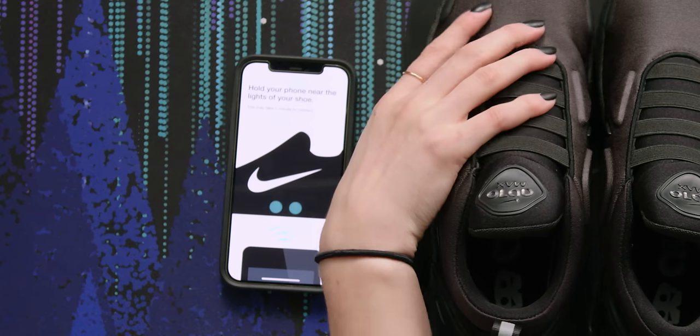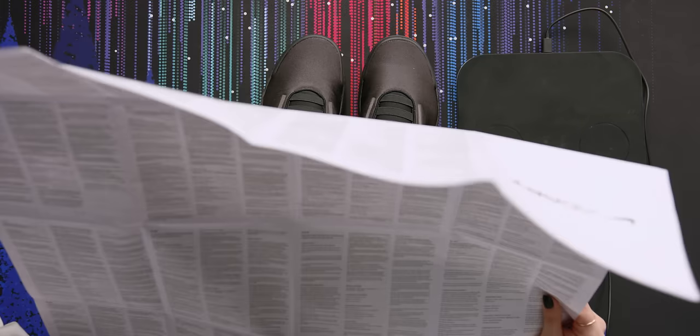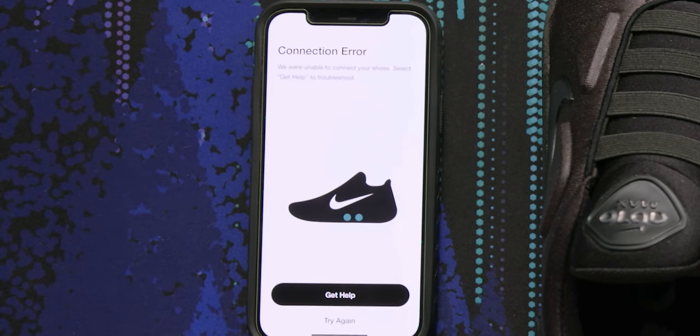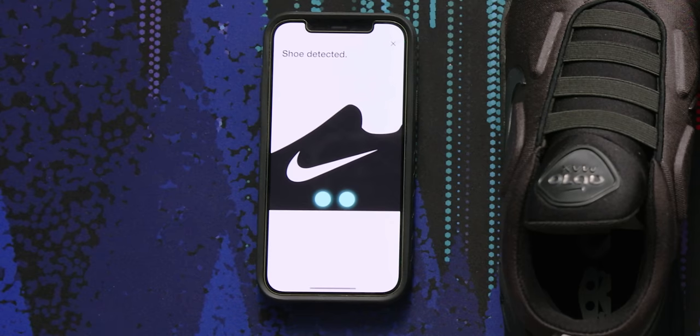It says it's been connecting but this may take up to a minute. Maybe I'll look at the manual and make sure I'm not doing anything wrong, but you would think they would instruct you exactly what you're supposed to do in the app. My Bluetooth is on. 'Earl Wright would like to pair with your iPhone.' Is that these shoes? Should I just click pair? It could also just be a random person. Yolo? Connection error. Shoe detected! Oh my gosh. Yes. Press either light on the shoe to confirm.